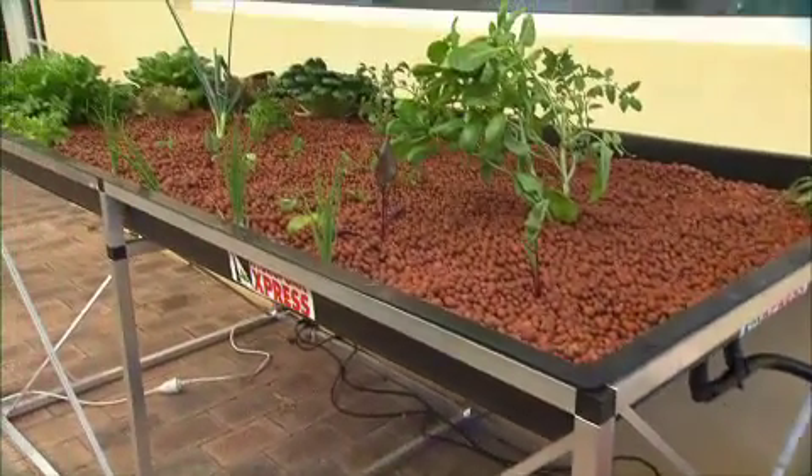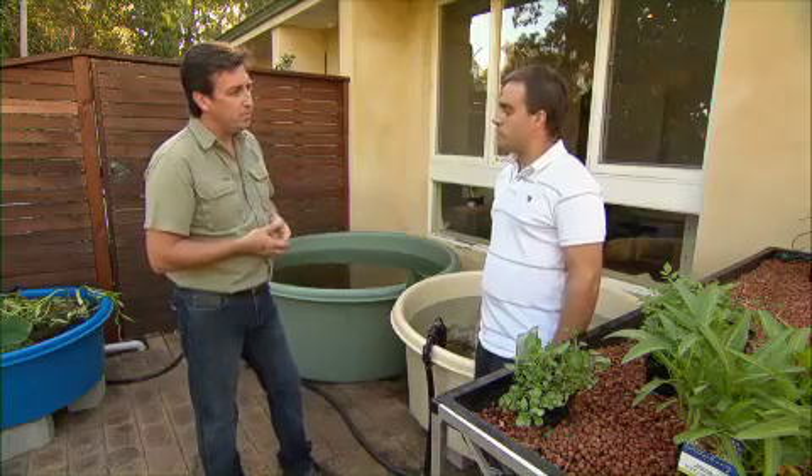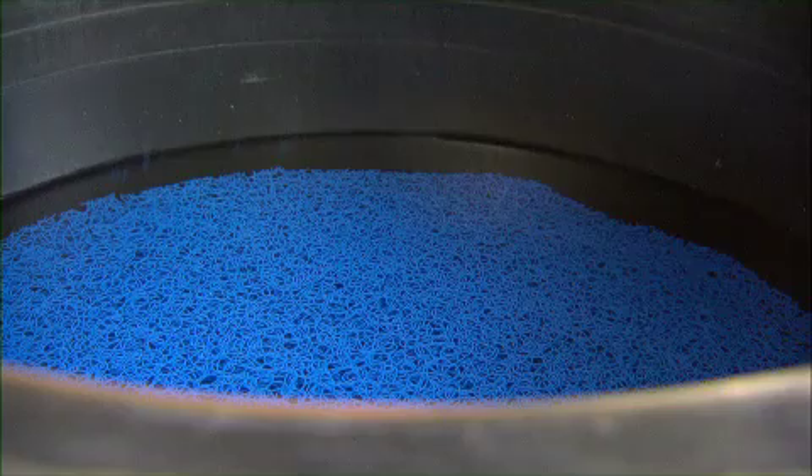That can't quite stay the same now, so you've created a new, more sophisticated system here. We have, because we've added an extra couple of tanks to increase Marin, Barramundi, whatever you would like, as well as your edible plants. There's then more waste from the fish that needs to be filtered before it goes to the plants.